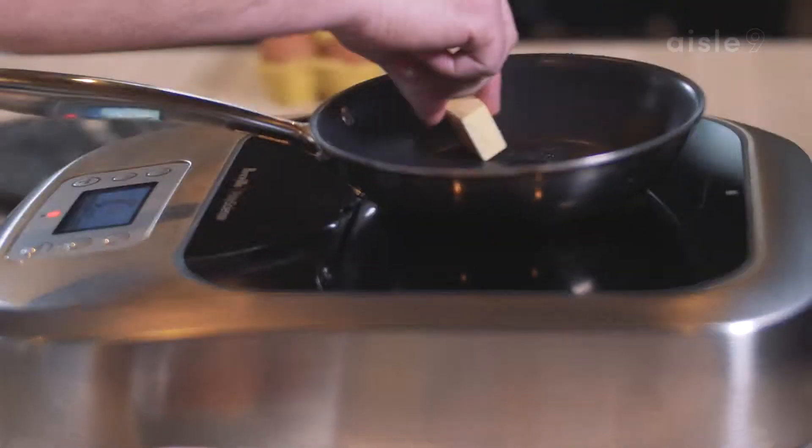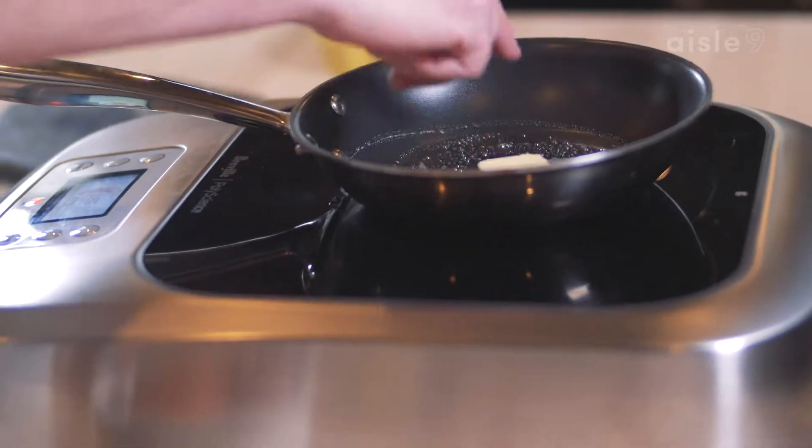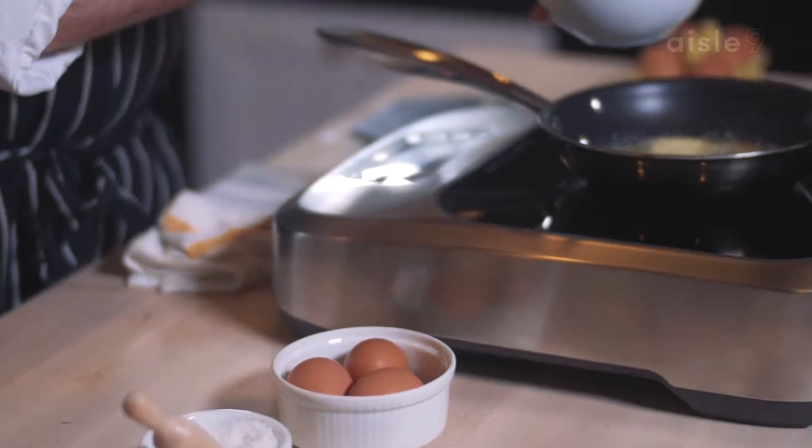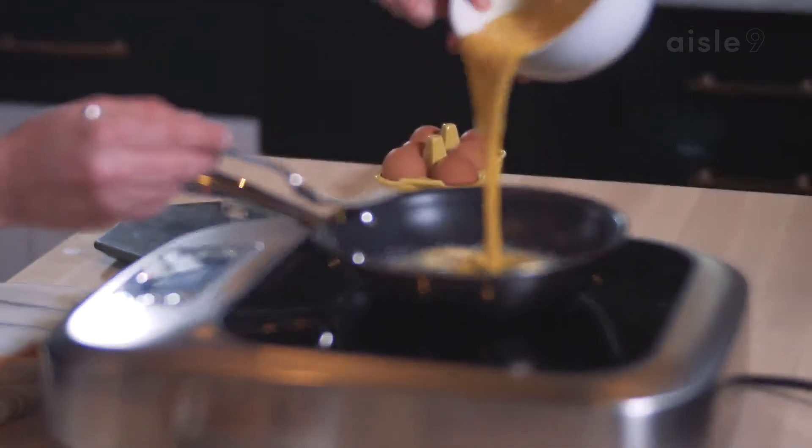Start with a little butter. We'll get that melted, get it a little bit foamy. Now I put a little bit of salt in with the eggs — just a pinch. Now that I hear the butter is foaming, go ahead and add my eggs.